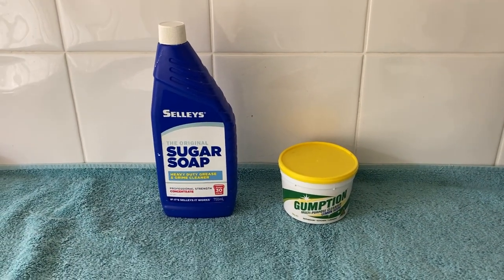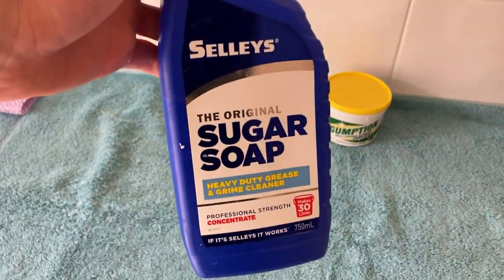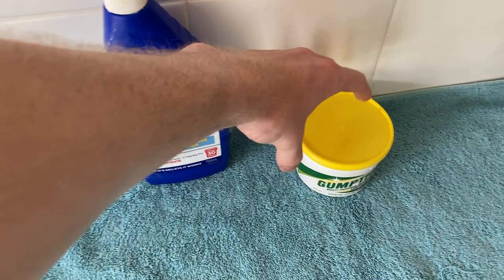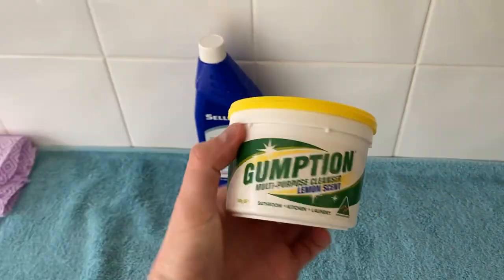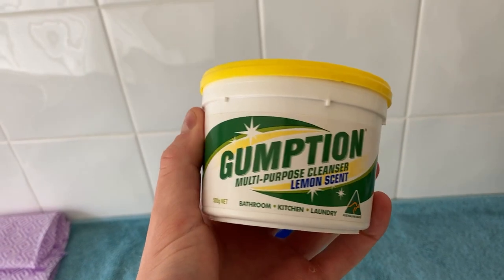The two main cleaning products I use for shoes are sugar soap, a really heavy duty grease and grime cleaner — just add a lid's worth into hot water and you're good to go — and gumption, a multi-purpose cleaner mainly for bathroom and kitchen, but it always does really well on shoes. These are the two products I will always use when I'm cleaning.